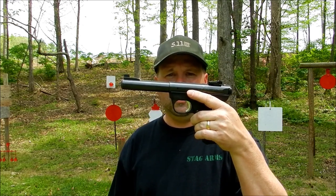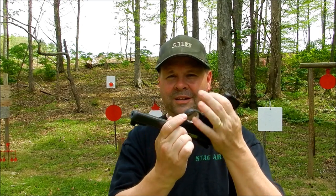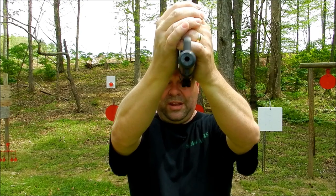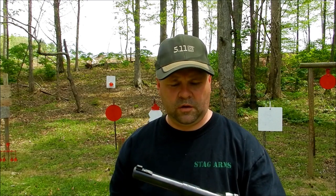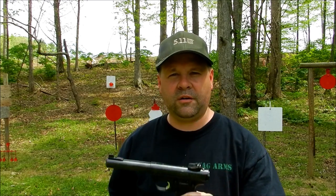I was watching my buddy 22 Plinkster the other day — one of his videos where he did a collab with Top Shot champ Dustin Elm. I love that channel, and Dustin's also got his own channel now — some great videos. They were doing a variety of trick shots together, and one of the ones they did was ballooning at 100 yards with a 22. But the trick was they did it upside down. I've done some upside-down shooting before — I've got a video where I split a playing card shooting upside down at about 10 yards — so I'm gonna give it a whirl in honor of my buddy 22 Plinkster.